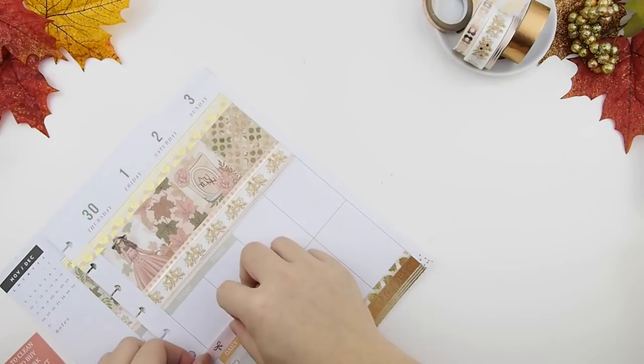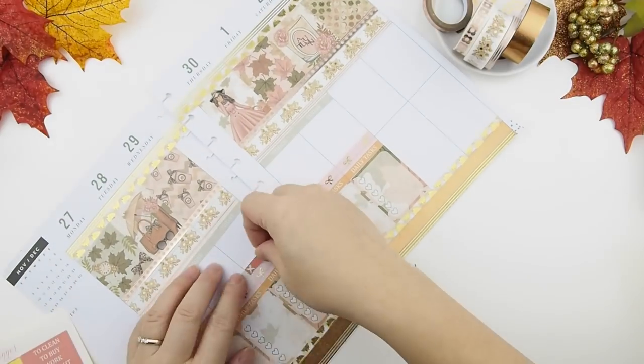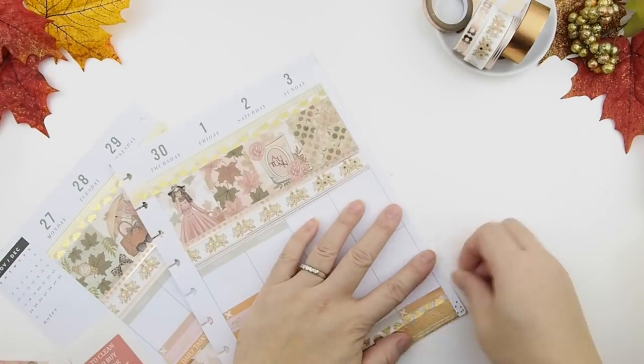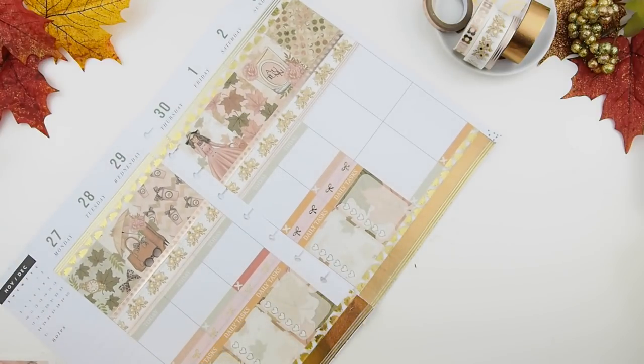Now that I have all my bases done, I'm going to start putting down my meal plan sticker so I don't forget about that. Her kits come with a lot of event or appointment stickers, so I'm going through them to see what I need and building them on top of my meal plan stickers.